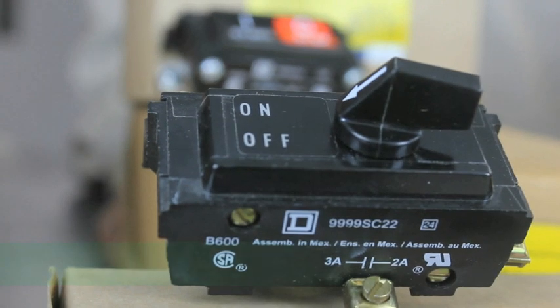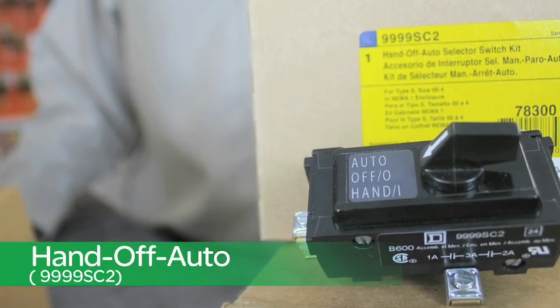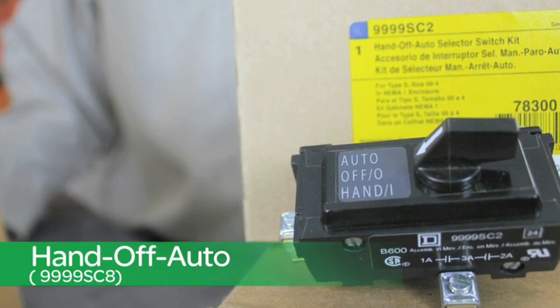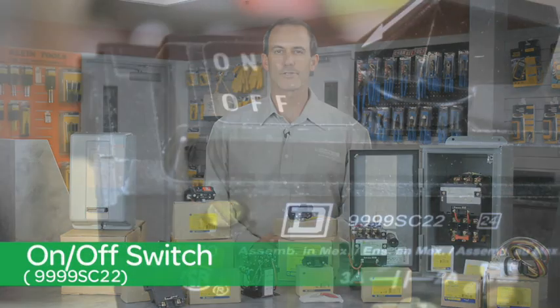Here are some of the Square D selector switches. This one is a hand-off-auto, which is our 9999SC2, and its NEMA 3R equivalent, the SC8. Lastly, our on-off switch, which is our SC22.